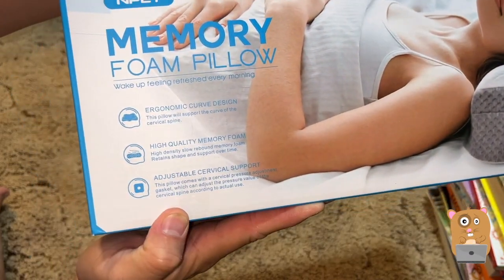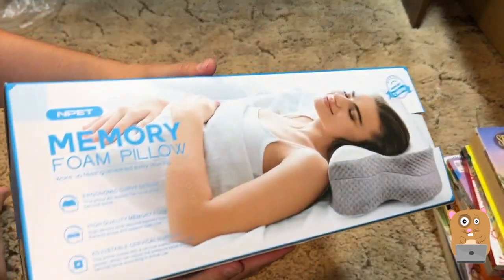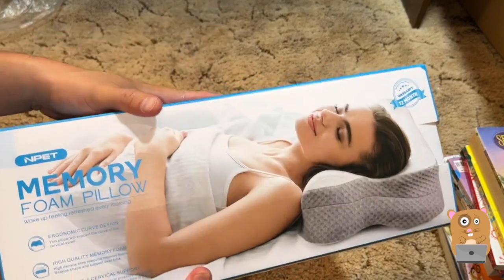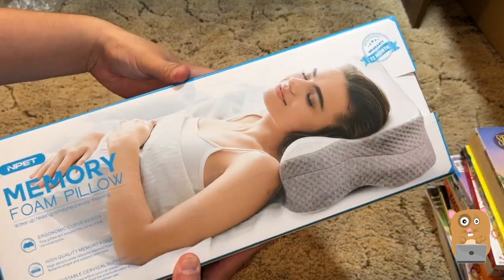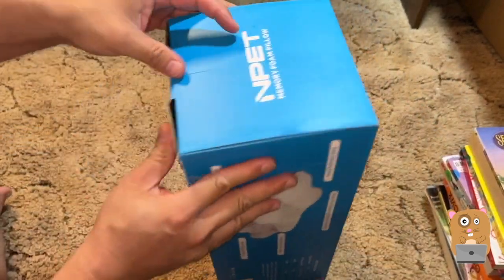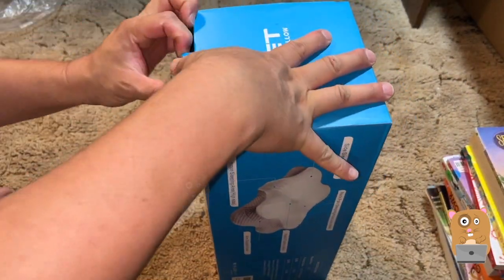Hi, welcome to Alquart Amster. Today we'll be taking a look at this MPET memory foam pillow. This one was sent to me for review. I said yes to it because I always love these contour fitting ones. This one's more advertised to be a cervical pillow.